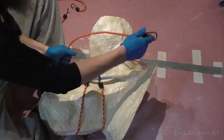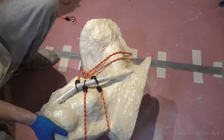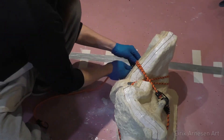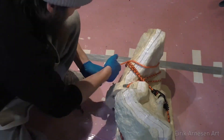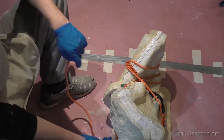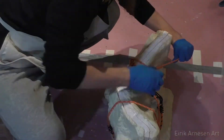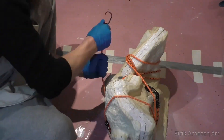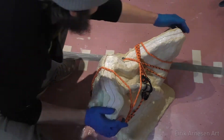Then I strap it together with bungee cords. I try to get them pretty tight but usually I just end up using more bungees instead of worrying too much about getting it super tight. Even if you have what seems like a perfect fit, prepare to be disappointed. No cast I've ever made has had a perfect seam line all the way around and there always is some cleanup. You'll see in a video or two from now that this is no different on this mold.